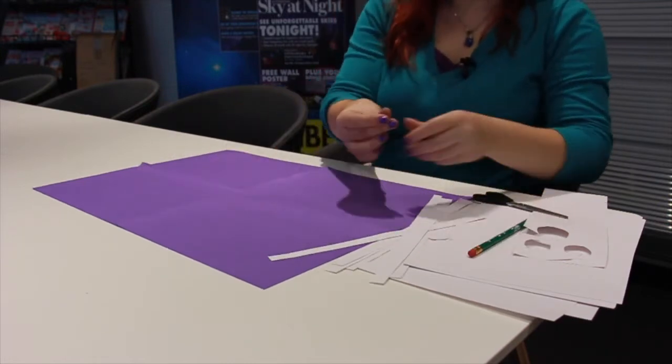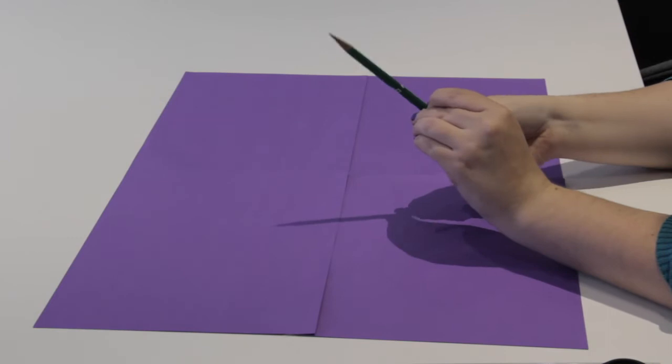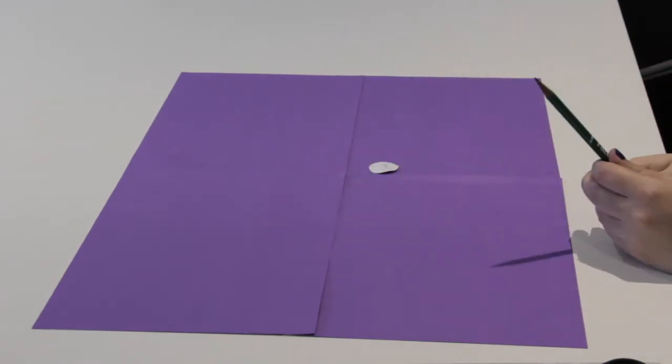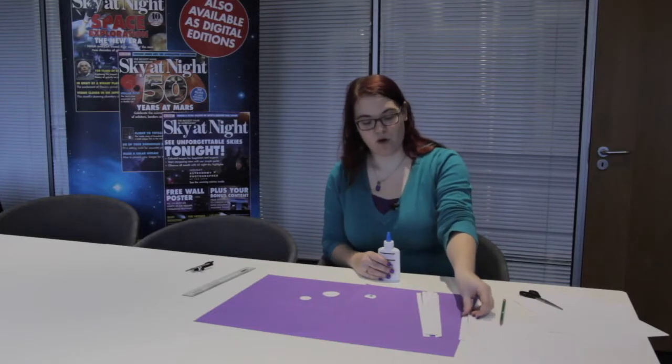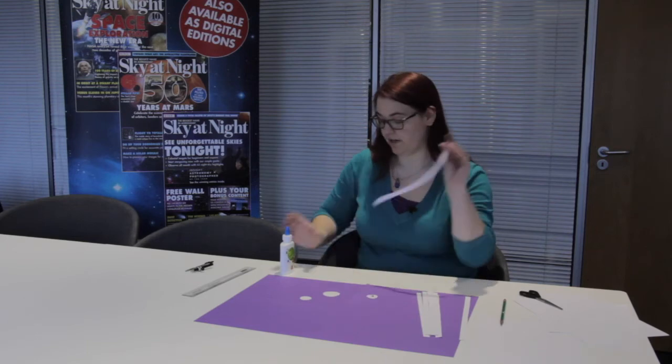The next thing you're going to want to do is to put your circle onto your pencil. It doesn't have to be a pencil — it can be some other bigger stick if you've got one lying around, but this is what we happen to have. So put it on like that. It should fit nice and snugly. Take it back off again, and then you need to glue all of your strips around the edge of the circle until it kind of looks like a spider.